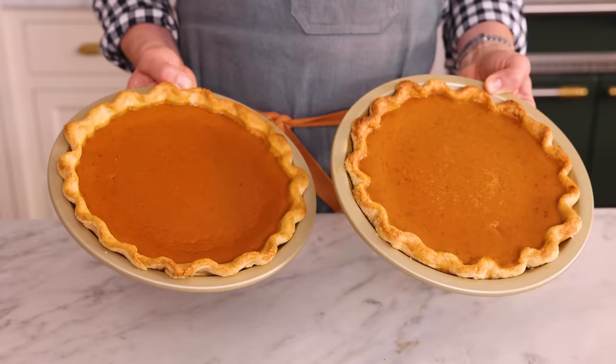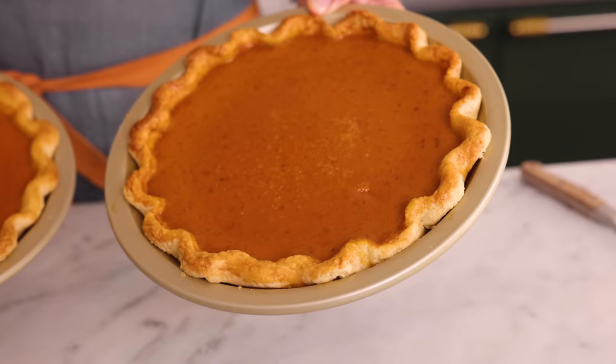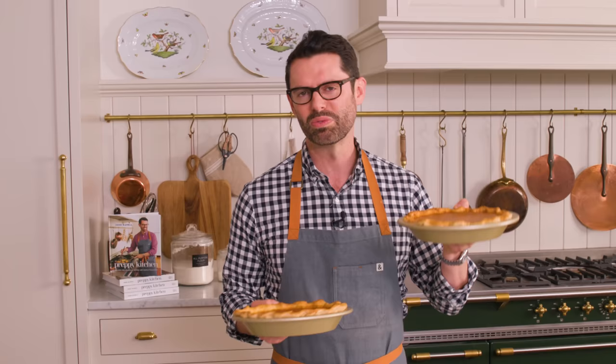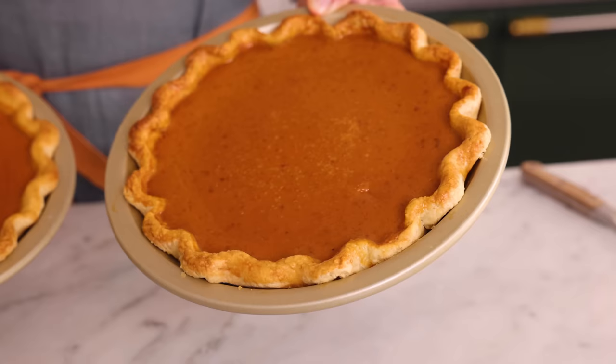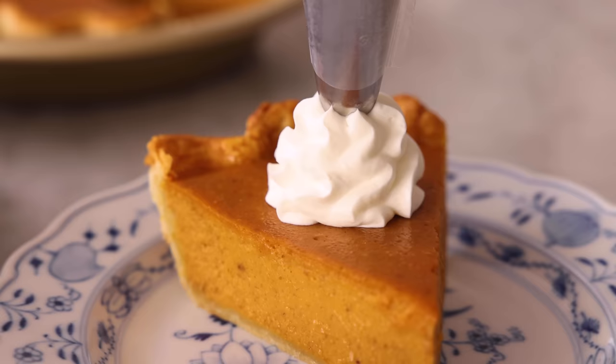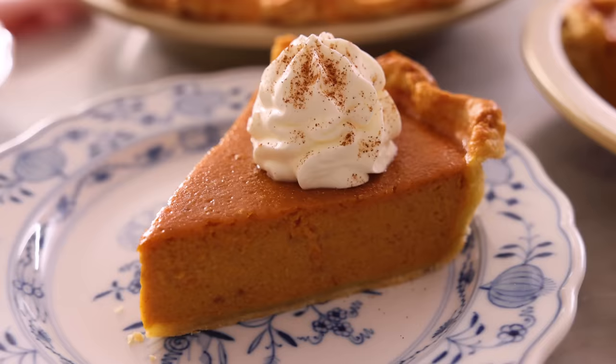My pies are out of the oven. Neither of them cracked. This is the one that had the filling warmed; this is the one with cold filling. The difference was that the cold filling took 10 minutes longer to bake. The texture also is a little bit more bumpy on top — I think it had more water in it. When we warmed the filling up, we cooked off a little bit of the water and that gave it a nicer consistency. It's basically a tie — they're both so good, especially with a nice dollop of whipped cream. I hope you get a chance to make this recipe, and if you like this video, check out my pumpkin playlist.